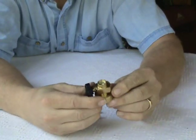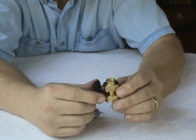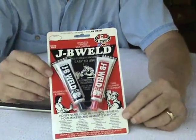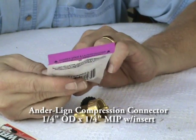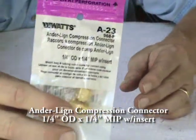The next step is there's a little flare fitting that I want to show you that we can put in here. And then just to seal it, I use a little of this wonderful stuff called JV Weld — I love this stuff, you can't beat it. This is called an Anderlin compression connector, quarter-inch OD, quarter-inch MIP. Let's see if we can get that in there.